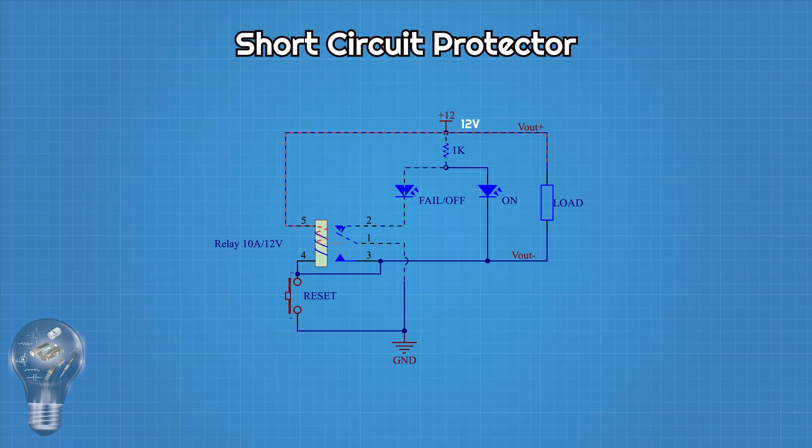When power is first applied, the relay is not energized, so LED fail is on. At this moment, if we press the button, the relay coil is connected to ground and the relay closes. As soon as the relay closes, the NO contact connects to ground and also connects to one side of the coil.